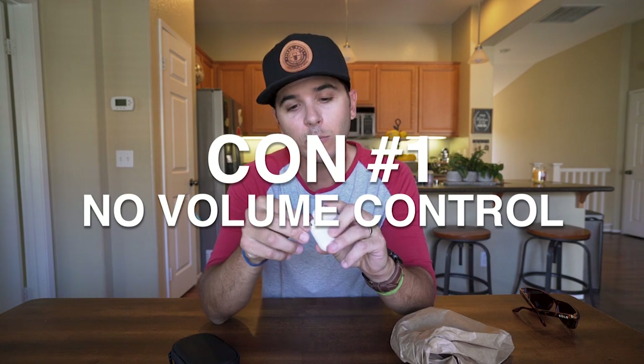Number one con about these things is there's no volume control on them. So you've got this little guy in that ear and this little guy in that ear, you start playing a song, you're out and about, and you need to turn the music up or down — you have to go into your pocket, get your phone, and use the screen to adjust the volume.